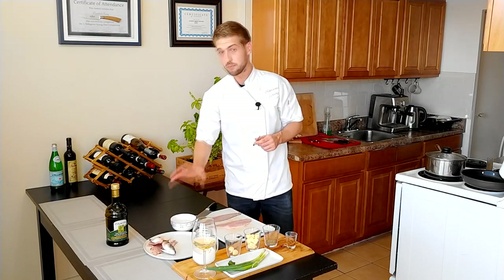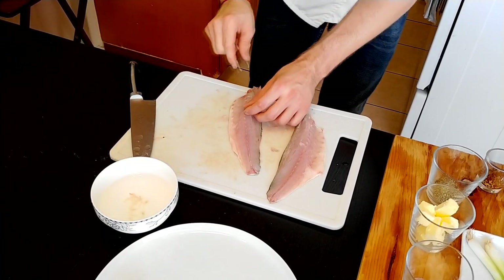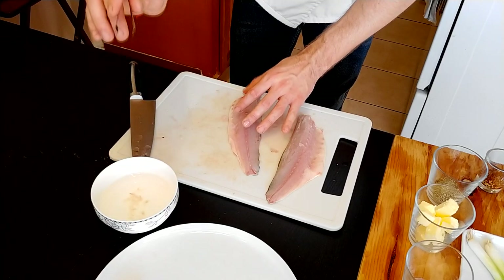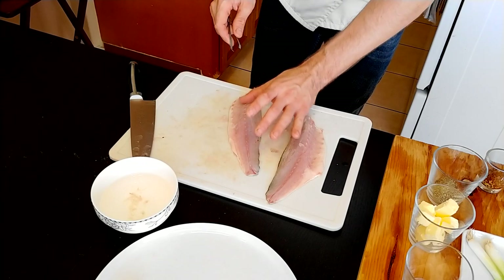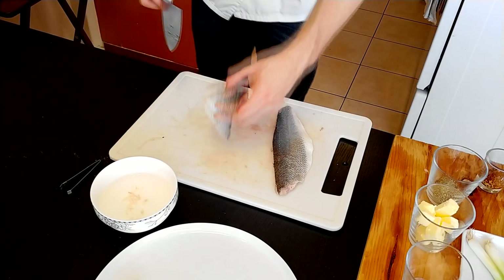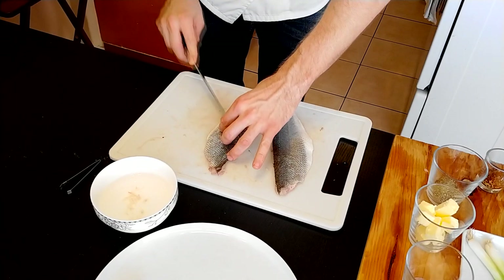After cutting the fillet and cleaning it from the bigger bones, we need to clean the smaller bones. We're going to use tweezers and a small bowl with water. Use your finger to find the bone and then with tweezers take it out and put it into the water. The bones are going to sink and the tweezers will stay clean. Feel with your finger that you don't have any bones left. And in this way we have two beautiful fillets that we're going to cut in half.